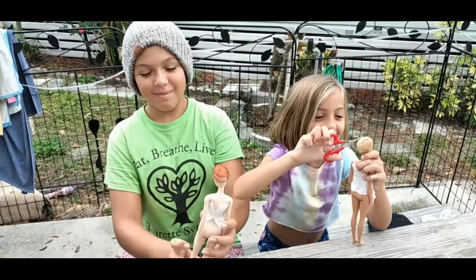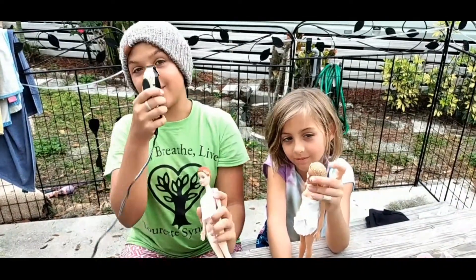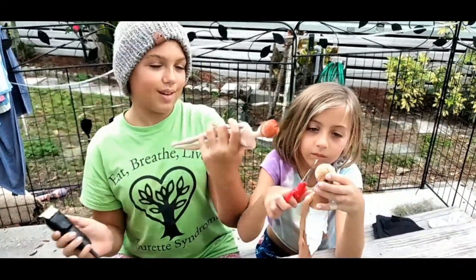We're going to mummify our Barbie dolls. Their hair was really long, but we cut them and now we're going to shave them and all that.